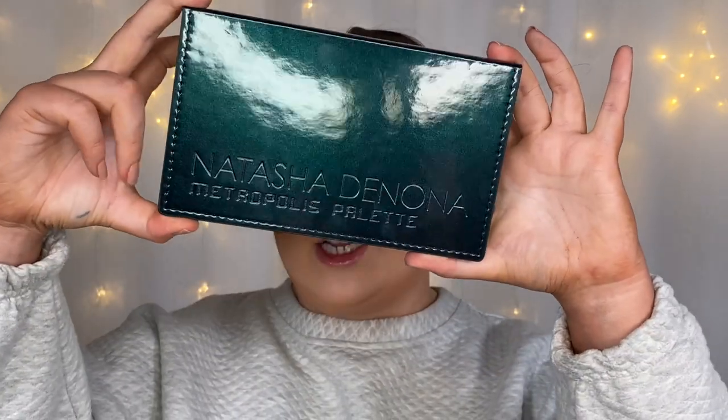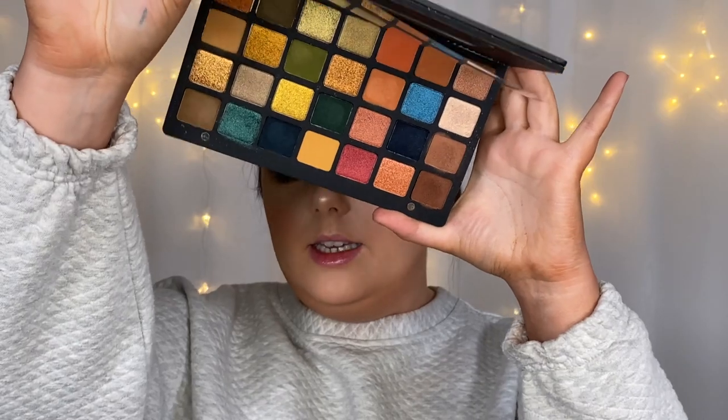For eyeshadows, I'm using the Natasha Denona Metropolis palette — this thing is a beauty. I've been wanting Natasha Denona palettes for the longest time, but it was just the price tag at £110. Then I went to Selfridges after Christmas and it was half price in the Boxing Day sale, so I got it for £55 instead of £110. I actually haven't used it yet, so I figured what better time to use it than today.